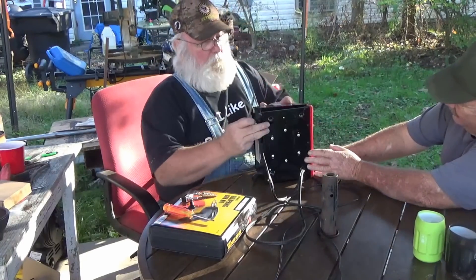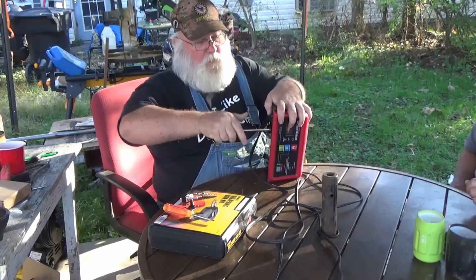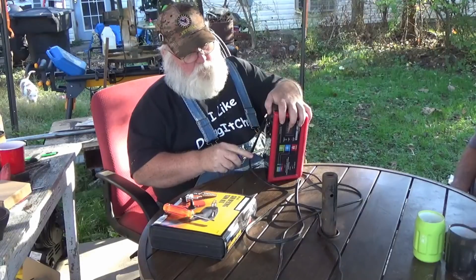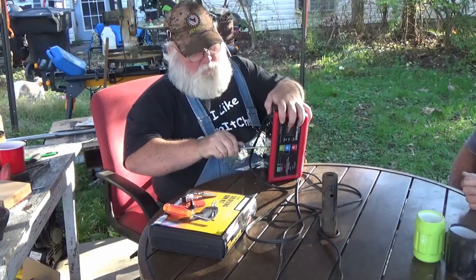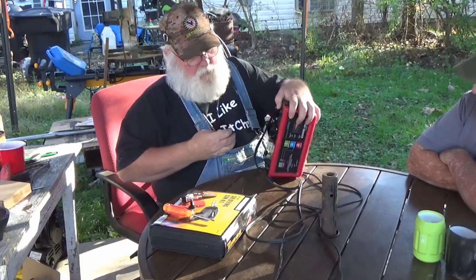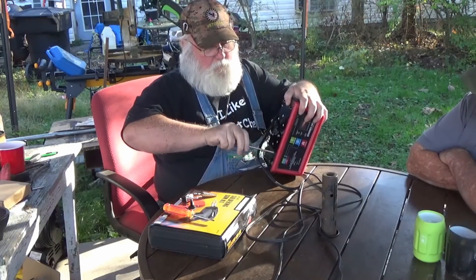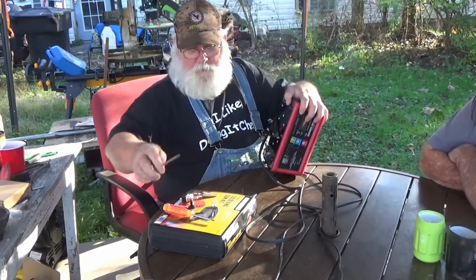I've got three screws right here. I'm just trying to separate the back from the front. Apparently the only way to do that is to unscrew the front also, but that's alright. Everybody's seeing what we're doing. Good thing I can edit this film, make it look like I knew what I was doing.